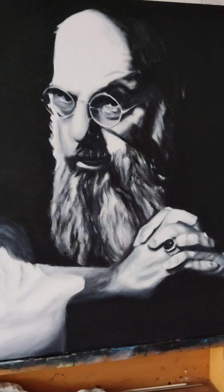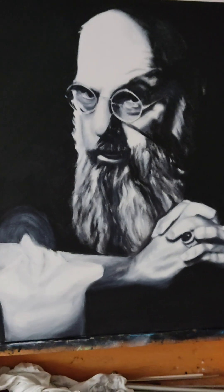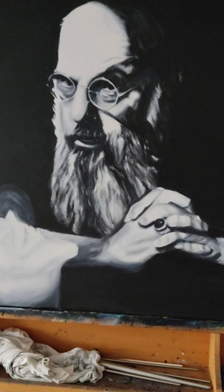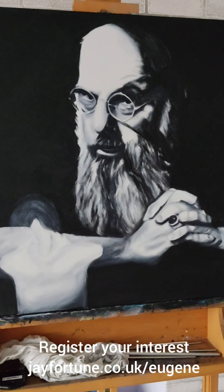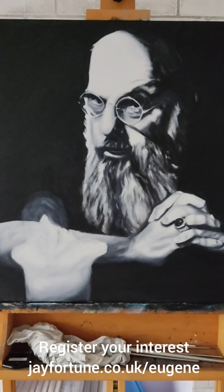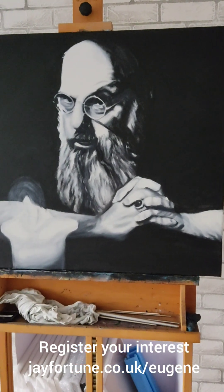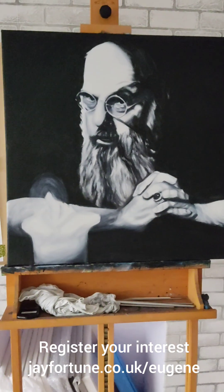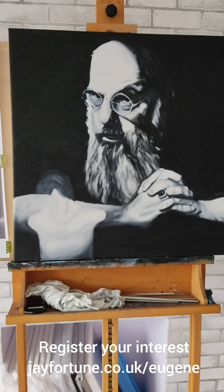So I'm really happy with how it's coming along, and I just wish Eugene would have been able to see the finished work. There are a lot more stages to come yet — more sessions to get it finished and bring it into balance. But if you're interested, do register, because it will be on a first come, first serve basis to get one of the limited edition Giclée prints when they're released, hopefully sometime next month. Thanks for watching.